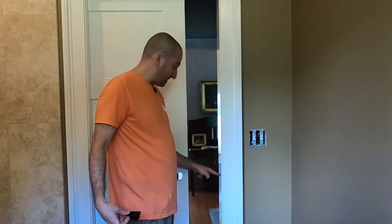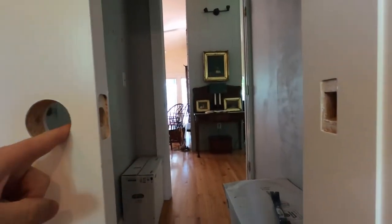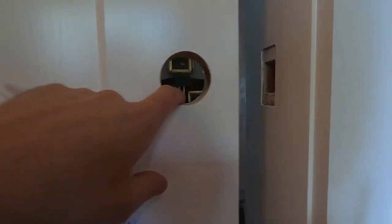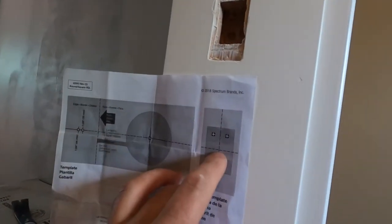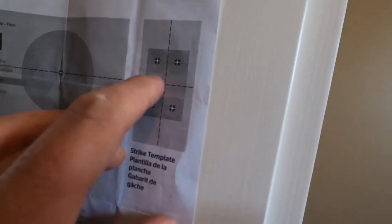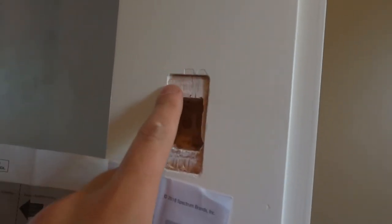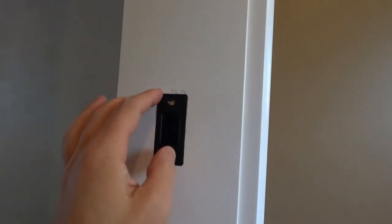I've already cut this out, so let me show you that quickly. They send a nice little template for lining it up. Once you know exactly where you want it to go, you just close the door, mark where the center is, and mark where the center of the door is going to land — that tells you where this is going to live. Then you just use their little guide, make your marks. You drill it out here and here, then use a chisel to cut it all out. You could also do the flat part with a router — I ended up doing it with a chisel. Just make sure you're using a really sharp chisel. And that's what it looks like with the plate on.